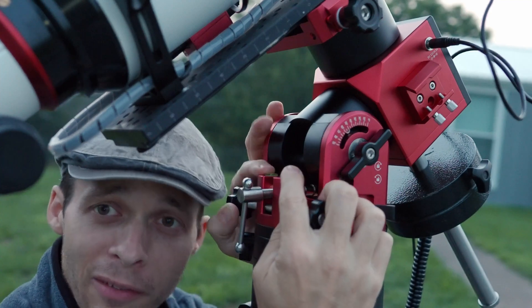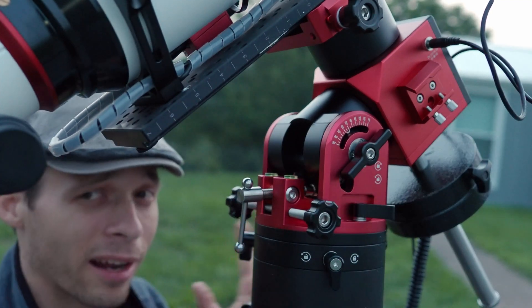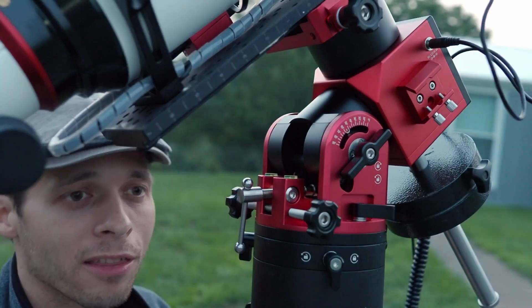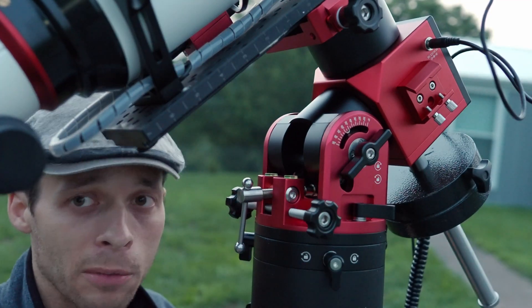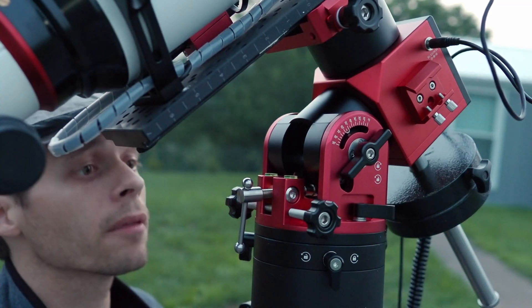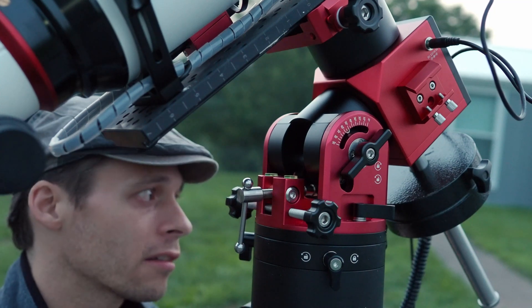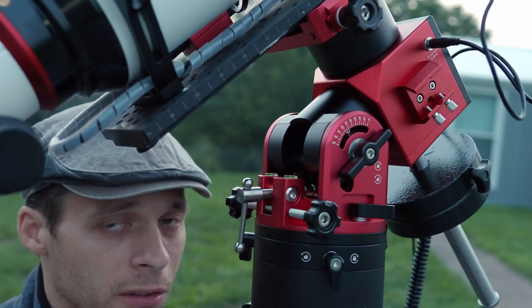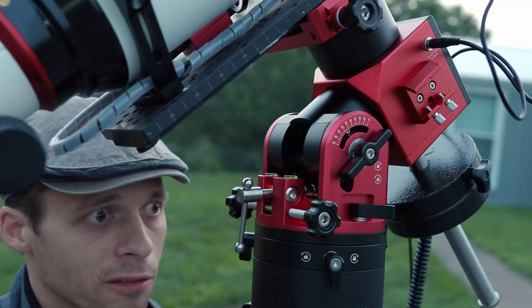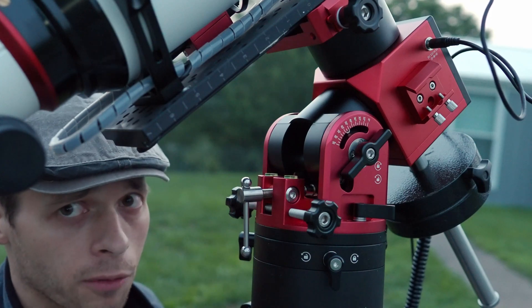The two bubble levels up here — some people kind of freak out if one of them doesn't match the other. Just ignore it. Think about it this way: if you accidentally damage one of them, you've got a backup. As far as the bubble level goes, it's really just to approximately get your telescope level so that it doesn't fall over because it's leaning like the Tower of Pisa. That's really all those bubble levels are there for.